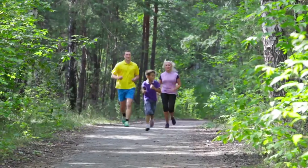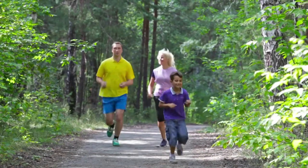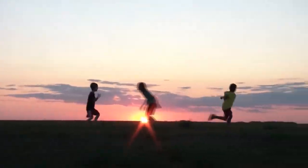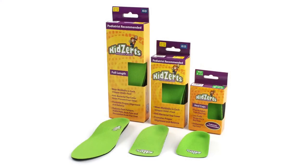Great for active kids, Kids Earth's children's insoles match the standards of adult insoles and are an investment in children's foot health. Help kids feel their best by upgrading their shoes with Kids Earth's children's insoles — they're the inserts that should be in all children's shoes.